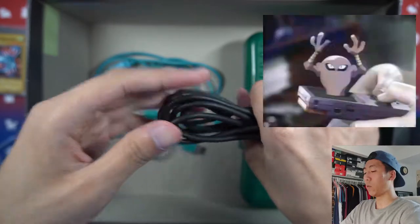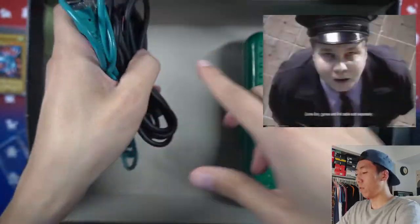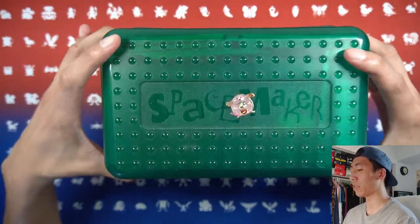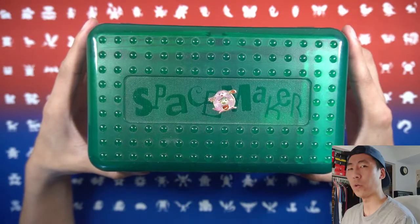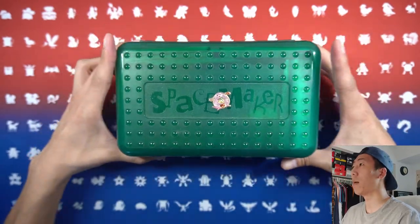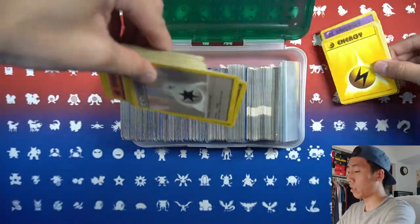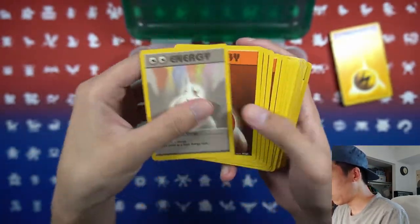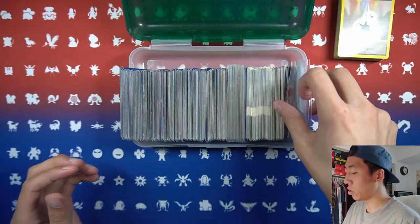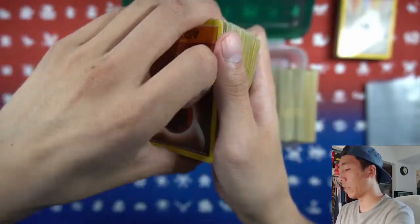He also included some link cables. Before the wireless era we had to actually use wires to trade between Game Boys, so very cool that he included these. Now this is what I personally care about the most. He had these pencil cases — I actually had the same exact one, super throwback to elementary and middle school days. It has a little Chansey sticker and if we open it up it has some Pokemon cards inside, including some unlimited energies and shadowless energies in penny sleeves.